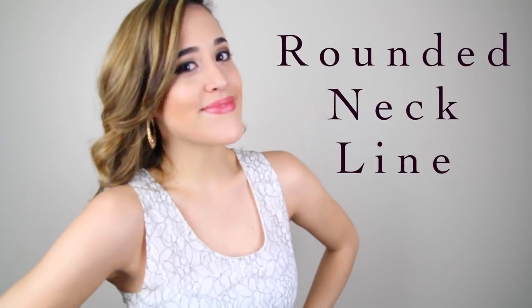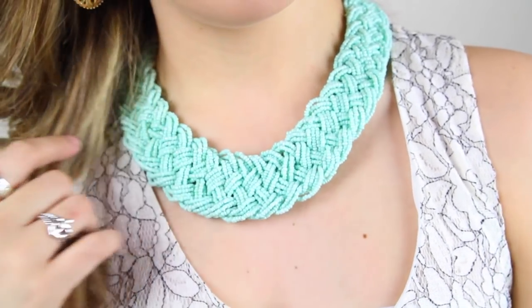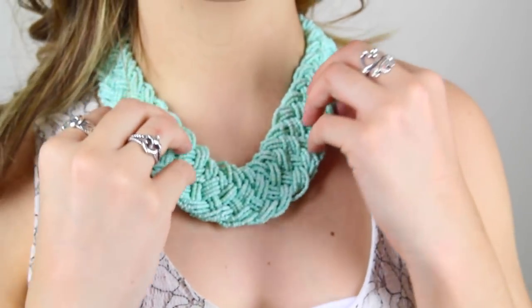The last one is a rounded neckline. You will want to keep your necklace short for this neckline and also make sure that the necklace is round. If you do a triangle-shaped one or a square one, it will not look good since the neckline is round.